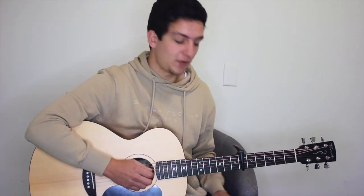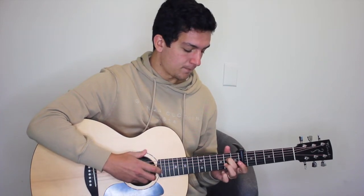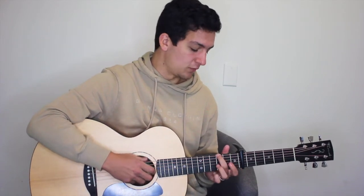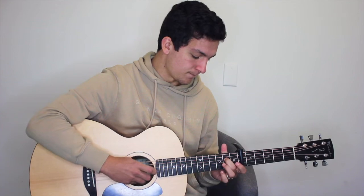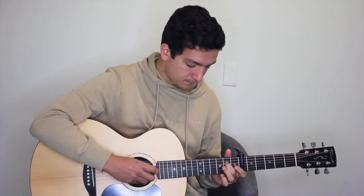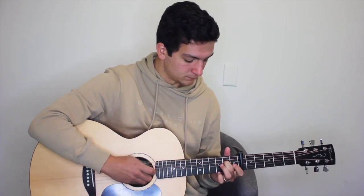On that last one we're going to open up our first fret of the second string onto the open second string. Then we move on to an A minor: six, four, and two, six, three, four, two. Three times on the A minor, then back to our D with the added 11th — five, four, and two, five, three, four, two. At the end, playing our D with the added 11th all together: five, four, three, and two, all at the same time.